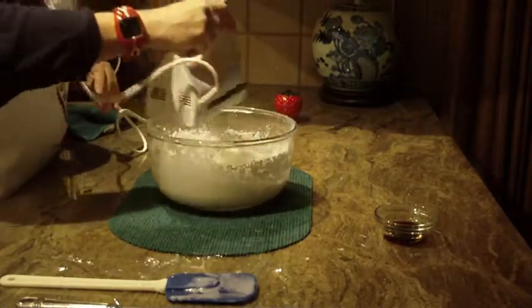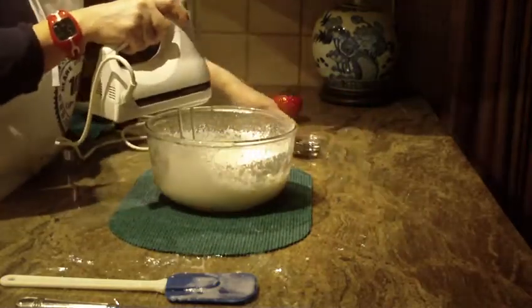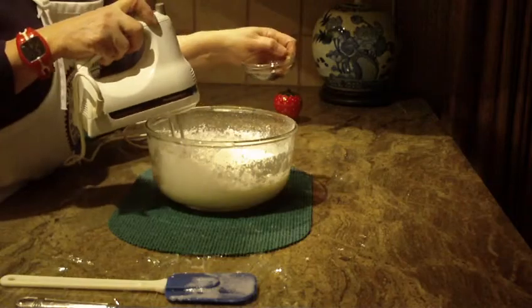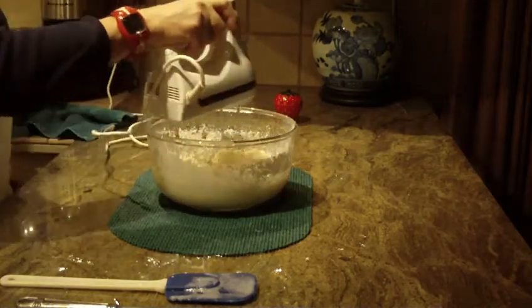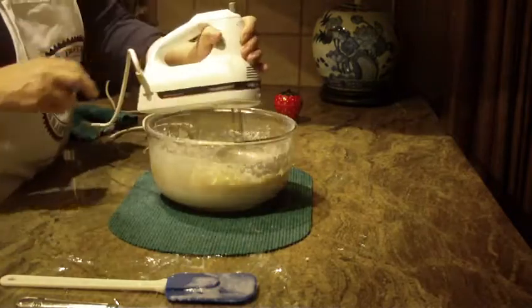I'm going to raise my speed now, working the sides of the bowl to make sure everything is mixed in really well. You're also going to need a tablespoon of vanilla — I'll put that in now and start mixing and beating it.